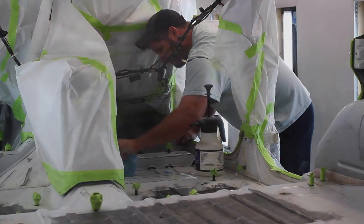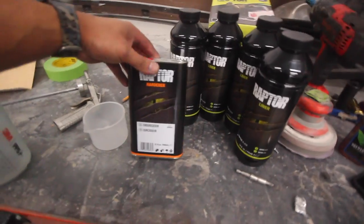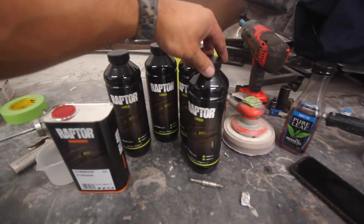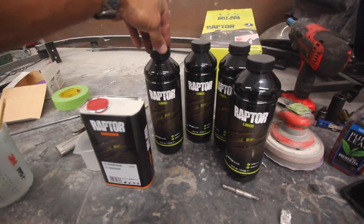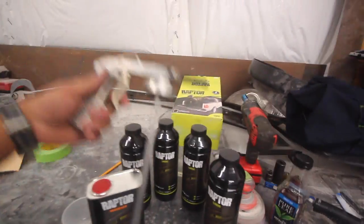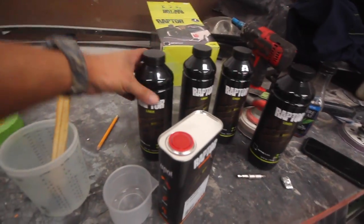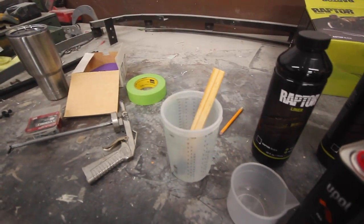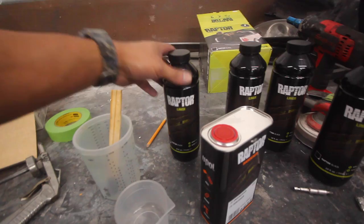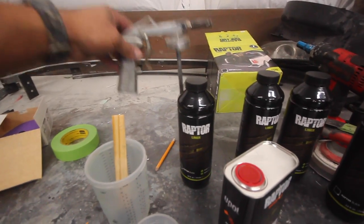The product we're going to use to protect the floors is Raptor Liner — it's actually a bed liner and a lot of guys have been using it on the inside of Jeep floors. You don't have to run carpet, it's durable, and you're not scratching or chipping it up. It comes with a handy mixing cup. Scooby brought the bed liner gun, which is not your typical gun — this sucker straight up spits. I like to pour the bed liner into a cup and stir it up really well rather than just using the mixing cup, because it's really hard to get it fully mixed. We'll pour it back in, screw it onto the bottom of the gun, and go spray.